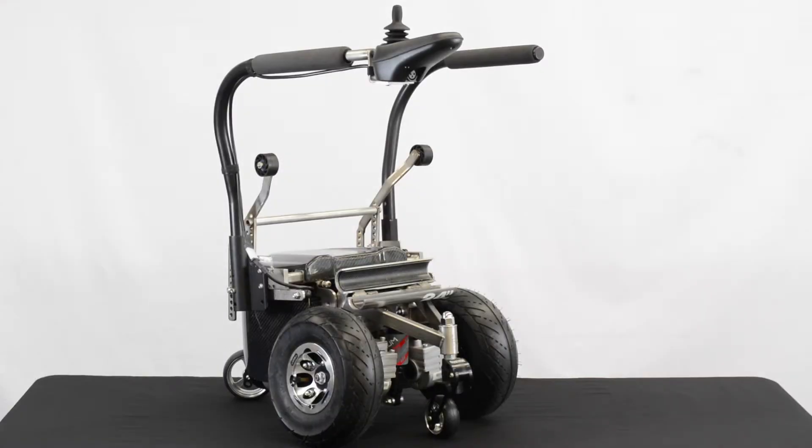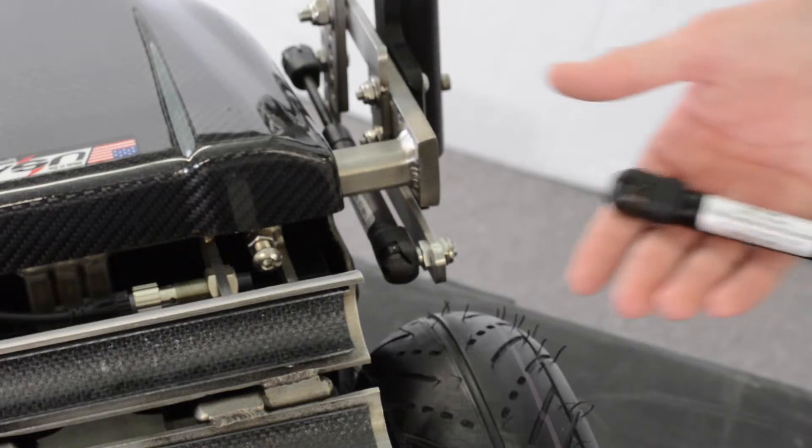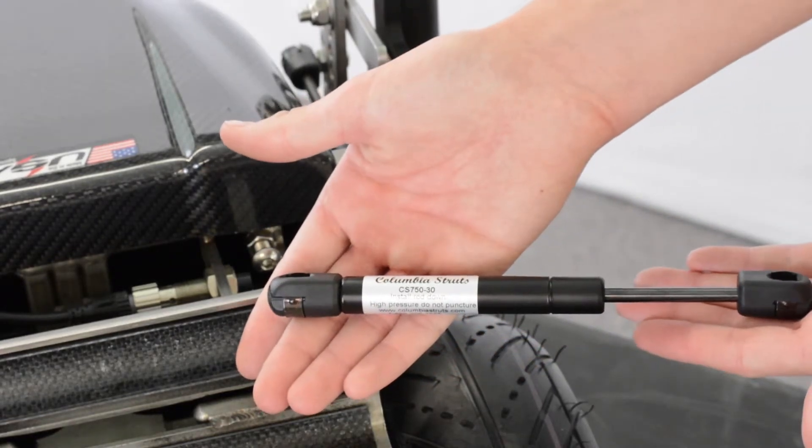The ZX-1 can accommodate users that weigh up to 250 pounds by simply adjusting the anti-tilt springs. The ZX-1 anti-tilt device has three different springs that coordinate with the user's weight to optimize the resistance that the device gives you.